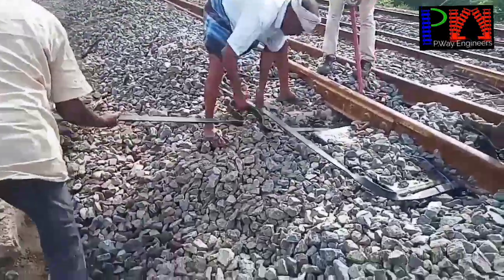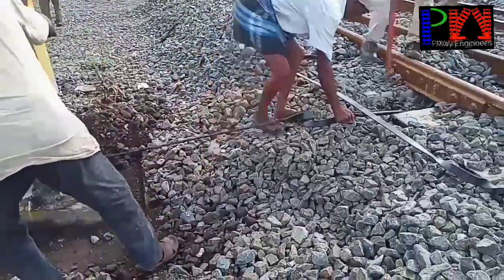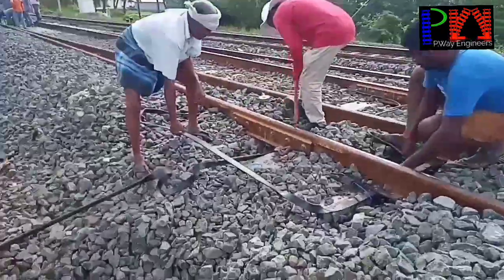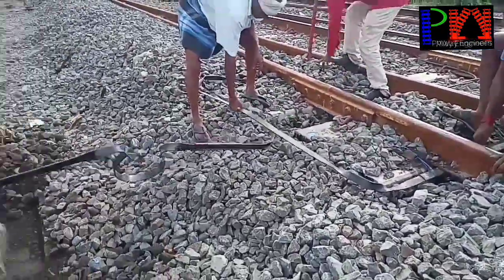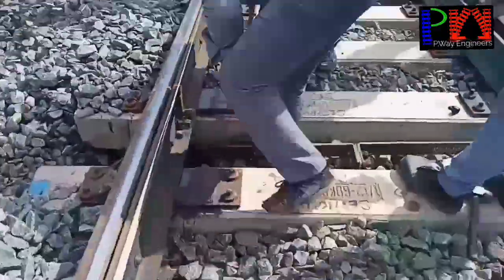Before getting the block, the preliminary work should be done. Any infringement to the BCM machine should be cleared. Earth bond and traction bond should all be removed.